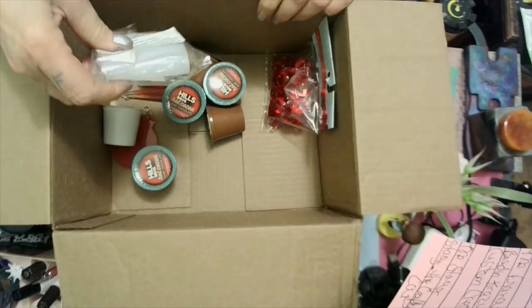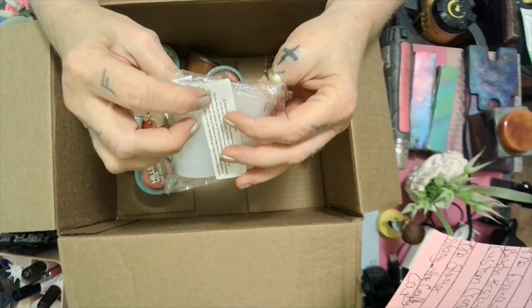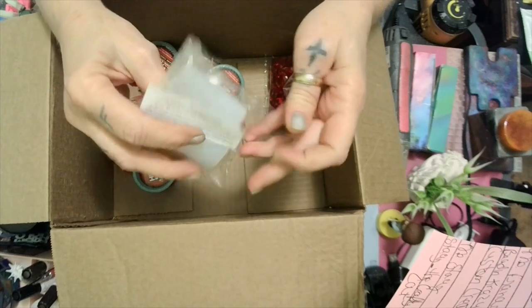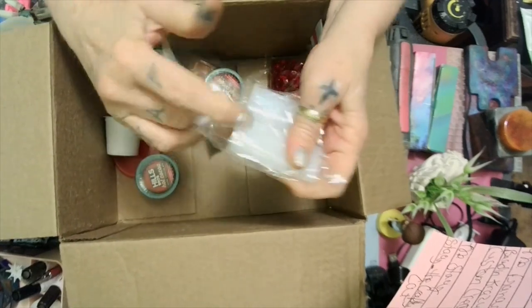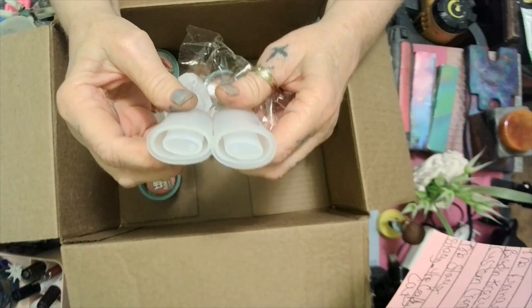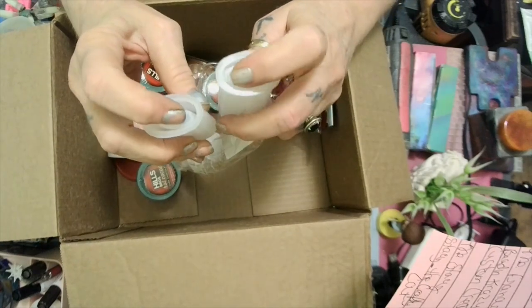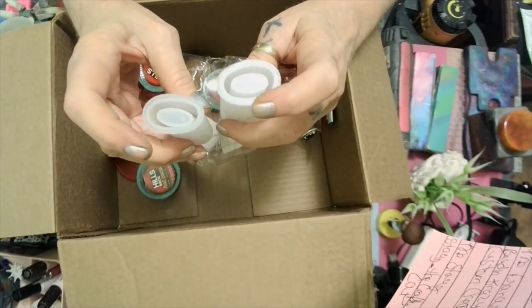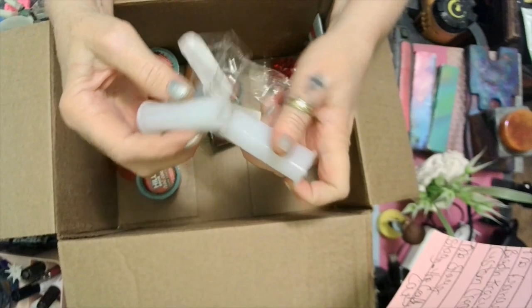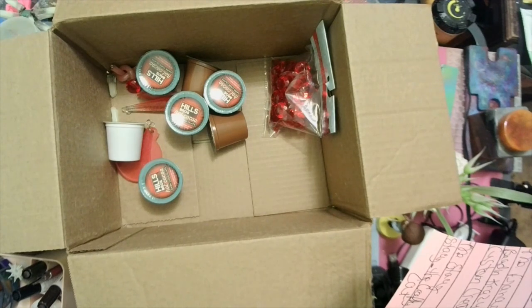Now these are a two-piece set silicone mold and I'm thinking they look like lighter molds. I think they are — lighter molds that you put your lighter in. It's got little nibs where you can refill your lighter. I think that's exactly what it is. We're gonna make them and see!